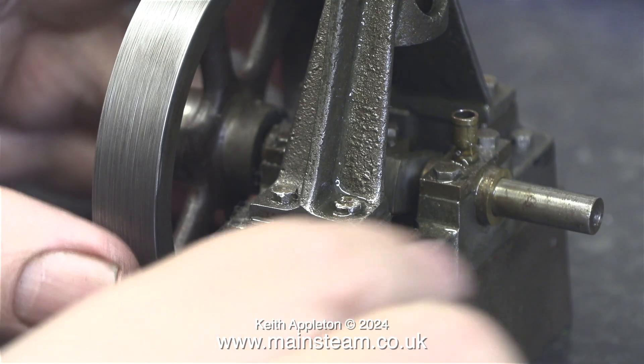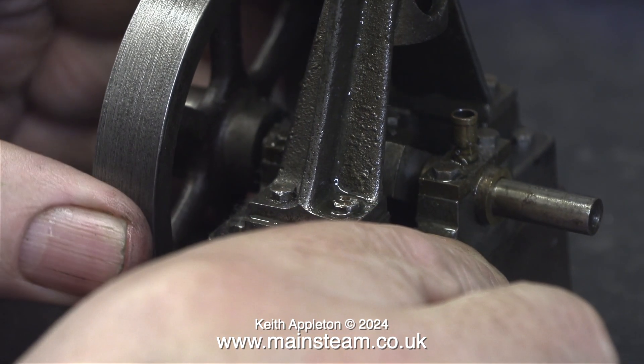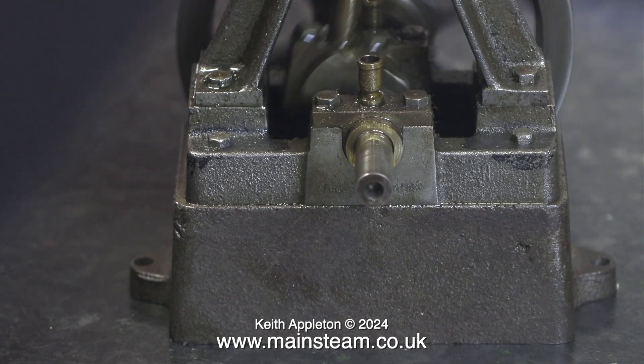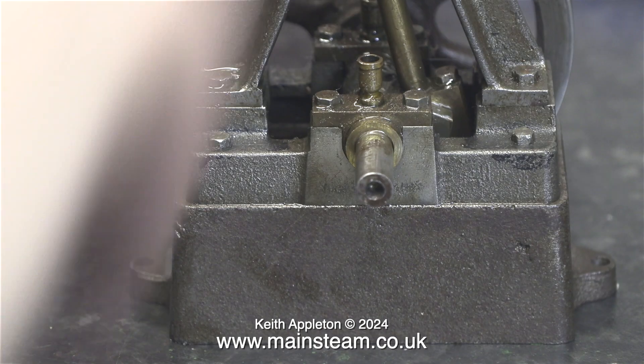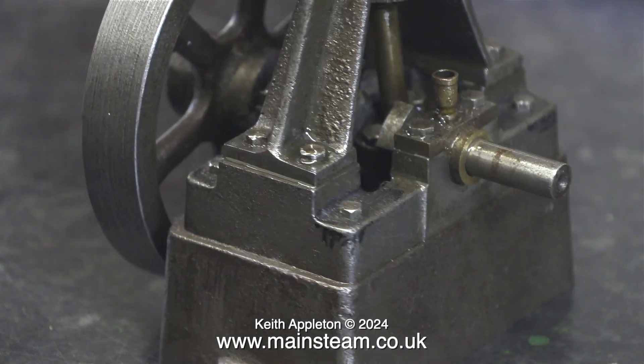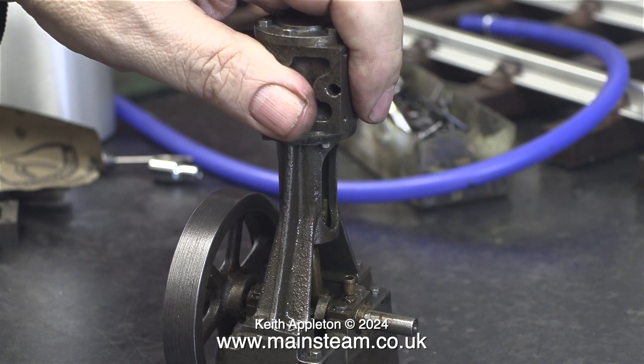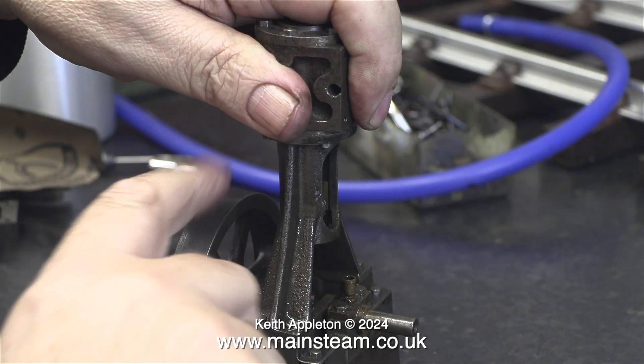More about this in a future episode. A general inspection of the crankshaft tells me that the flywheel end is okay, but the other end has a bit of wear on it — I think the crankshaft is probably worn at that end by the very tight fit of the eccentric rod into the valve fork.